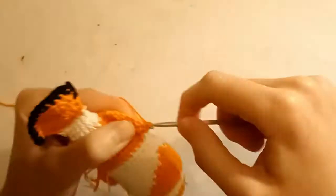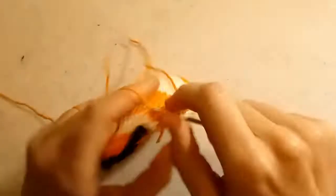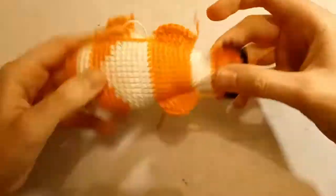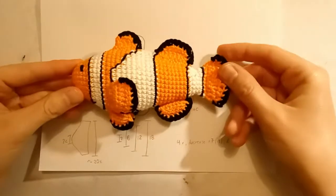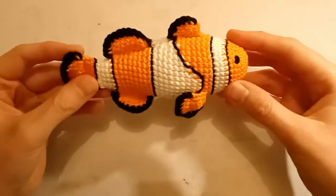Then I wanted to watch a movie instead, so I made the rest of the fins — pectoral on the side and ventral or pelvic on the chest — off camera. And sewed on the black stripes and the eyes. And here it is, the finished clownfish. It is actually the same size as my outline for a real clownfish, and pretty darn cute too, if I may say so myself.